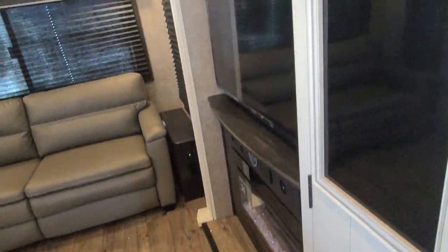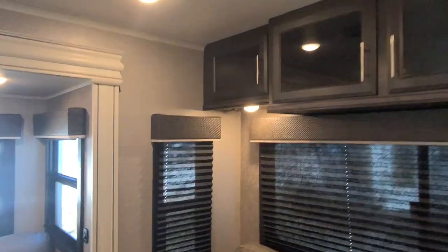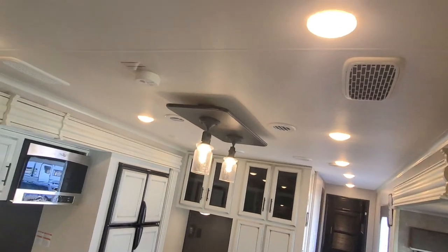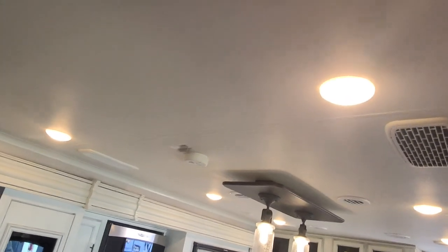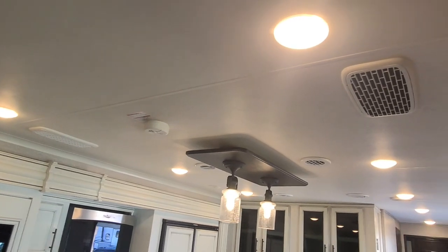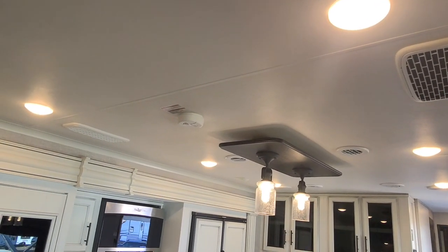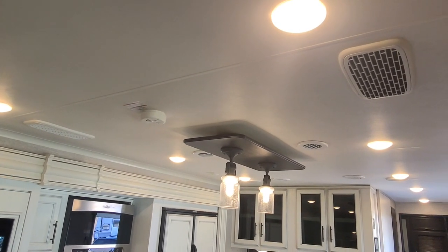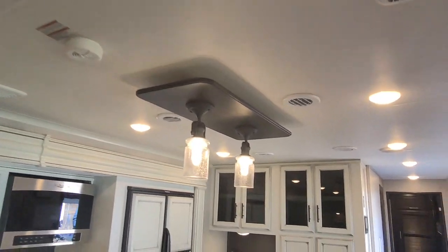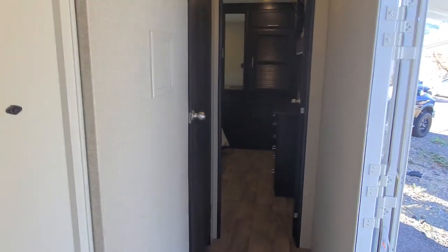The unit also comes with Whisper Air in the living area and in the bedroom. Whisper Air is part of your AC unit — they are going to be 15,000 BTUs each, and the Whisper Air system is ducted differently than normal AC units. It is going to be anywhere between 25 and 30 decibels quieter than your typical AC unit.